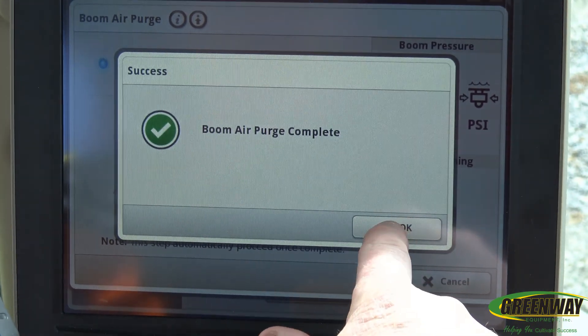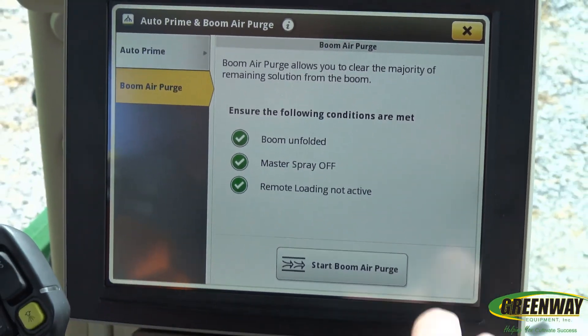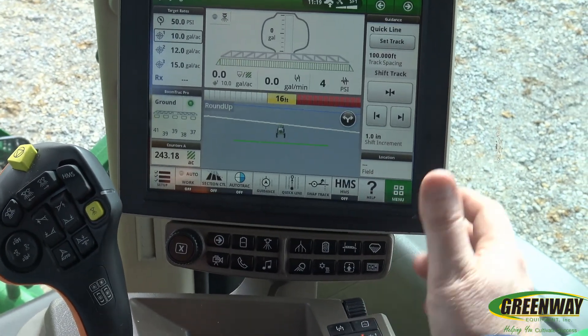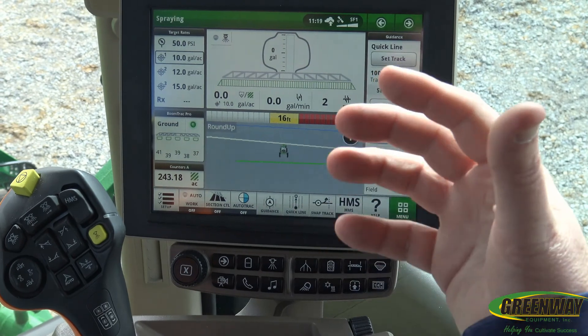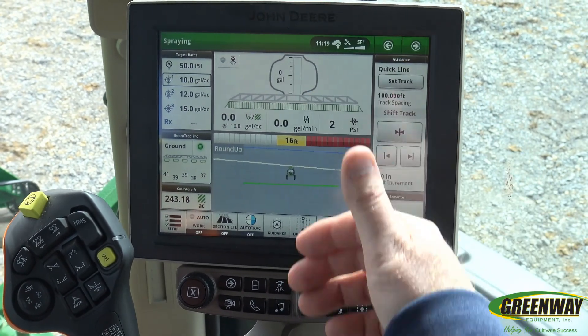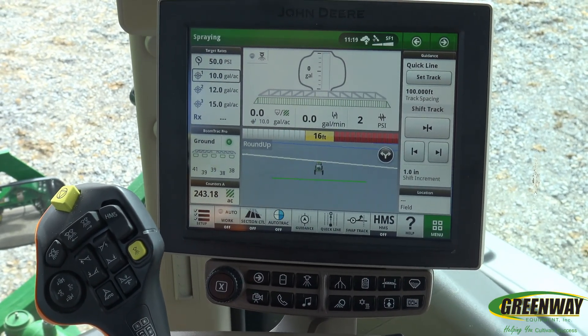Boom Air Purge is complete. It turns off all your master's pump. Now everything's out — there's no more water sitting in the pump or in the actual boom. When you get ready to go, change chemicals, and go to the next field, you would need to do the auto prime to get everything primed back up.